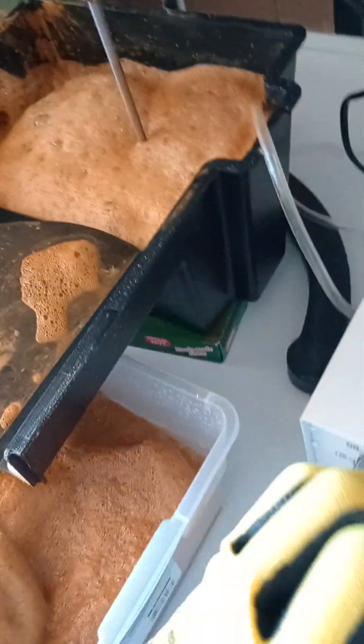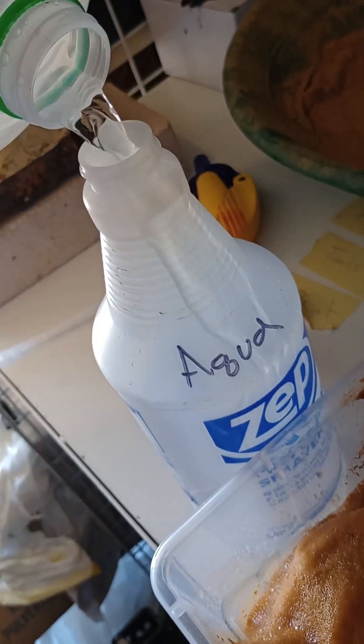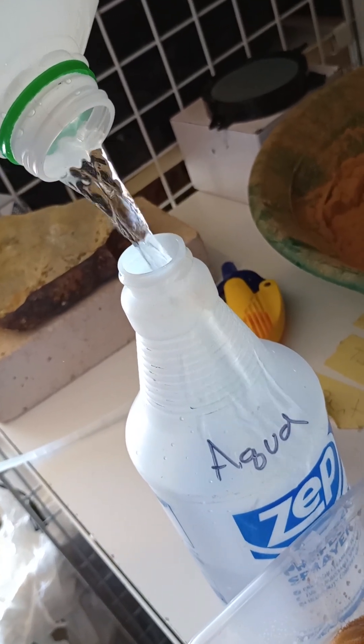Look at that pour — oh my god, it's amazing.